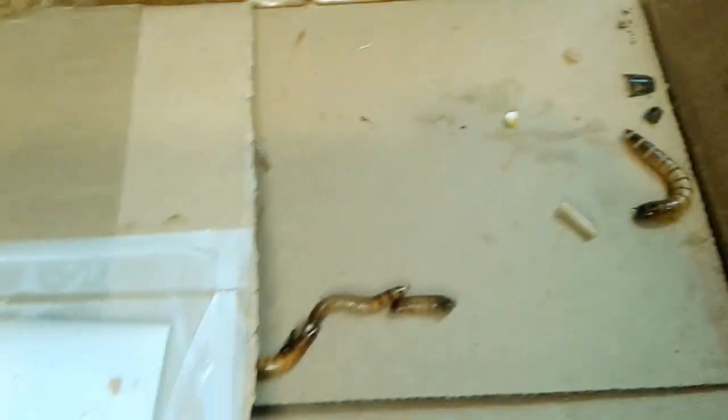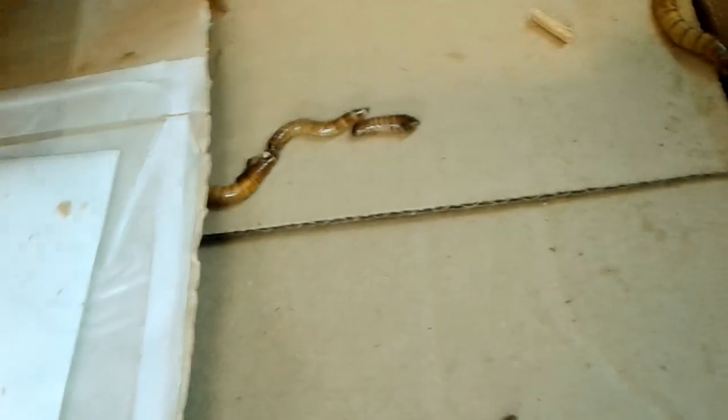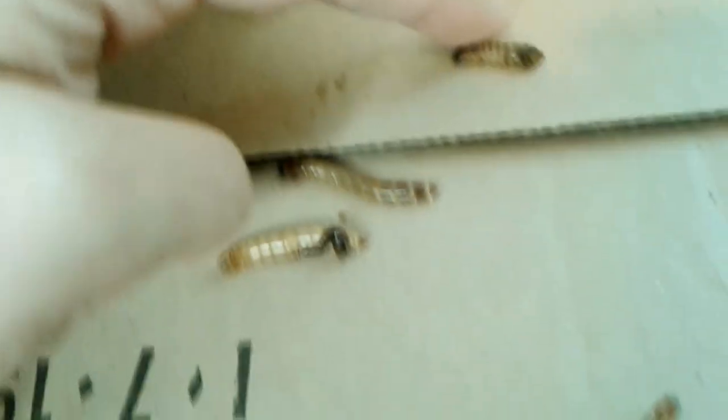When I opened the box, there's superworms everywhere. I'm going to open this side — superworms are already trying to get out. This will be 250 of them. I'm sorry, I cut one in half trying to open the box with scissors.